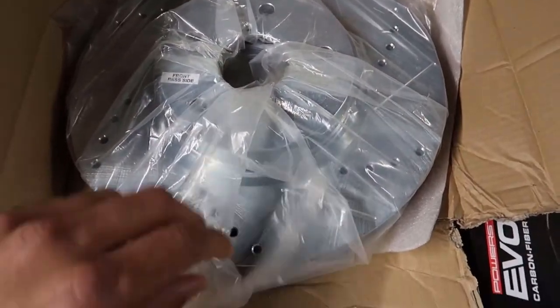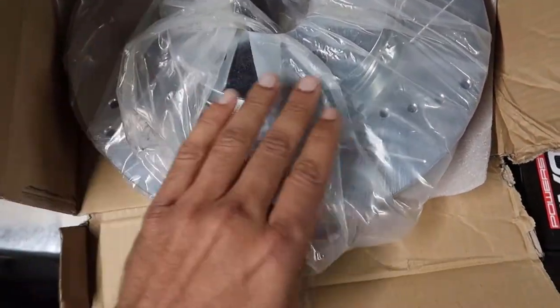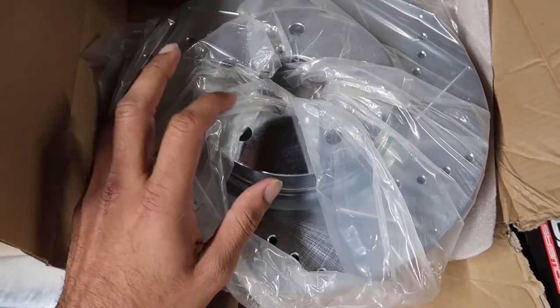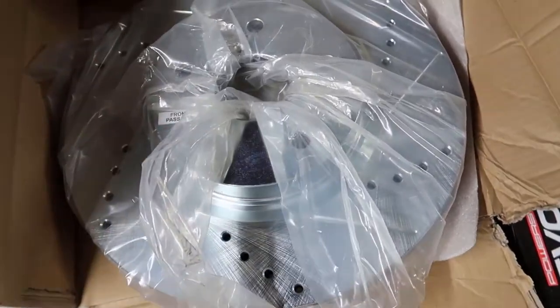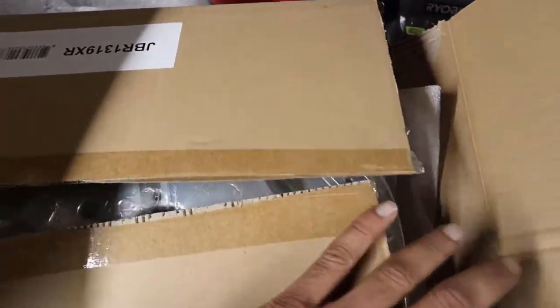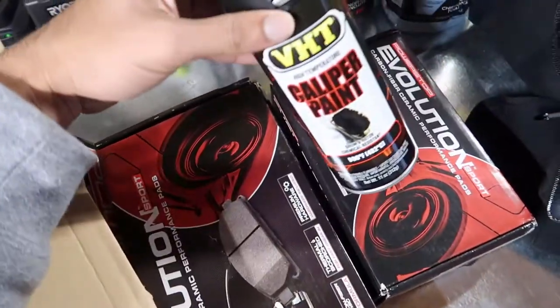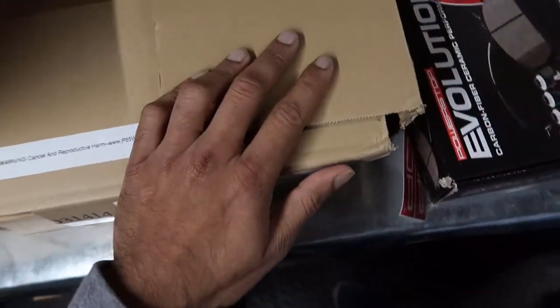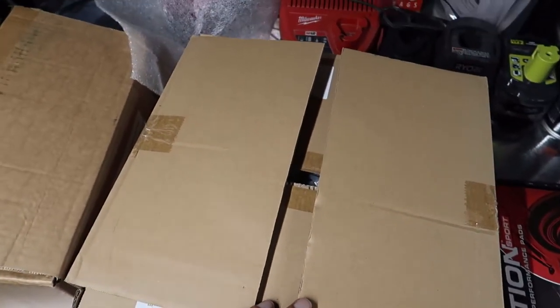Everything is labeled so you know exactly which goes on which side. I'm also going to be doing a little tweaking - I'm not a fan of the raw steel look, and I know for a fact this is going to rust the second water hits it. So my plan is to paint it. All you need is some caliper paint - I'm going with regular black - and some brake cleaner. That's literally all you need to throw some color on these.